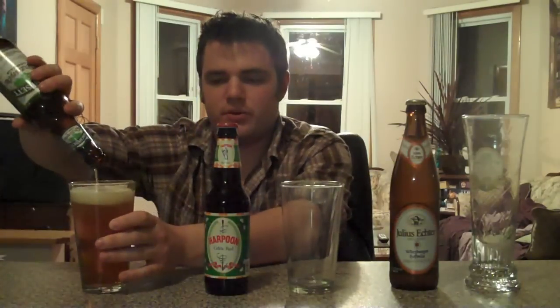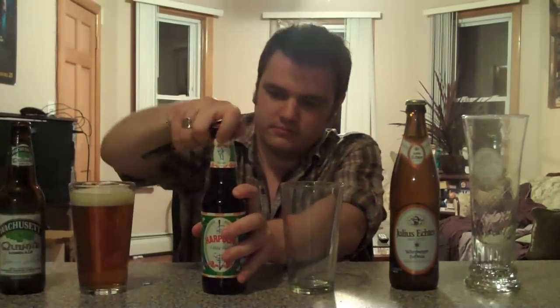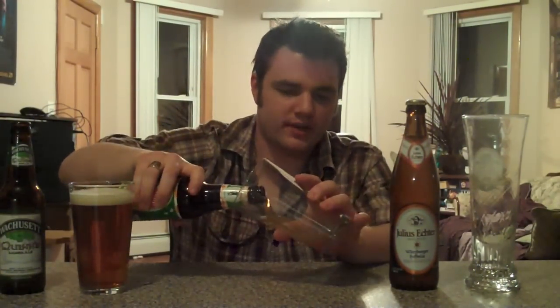Starting off with Wachusett — it's Quinn's Amber Ale. Now this is Amber Ale, and it's pouring out pretty nicely. Next up we have Harpoon, it's got a Celtic Red.